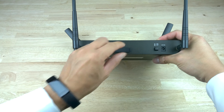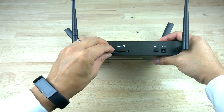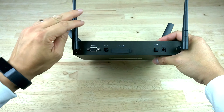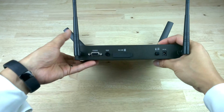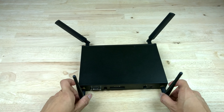Around the back we have the console port connector, the WPS option to set up any wireless devices, the SIM card slot for the LTE which uses a standard SIM card, the on/off and the power, and then the actual antennas for the LTE wireless connection as well.